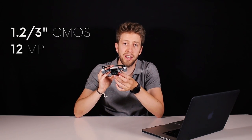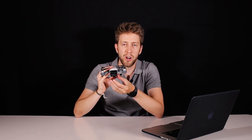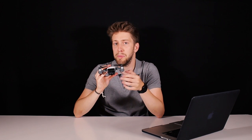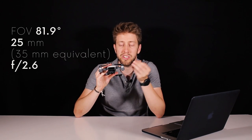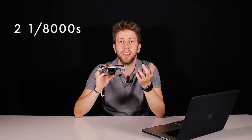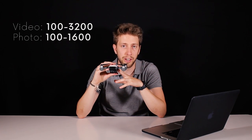The camera includes a CMOS sensor with a size of 1/2.3 inches and 12 megapixel effective pixels. The camera can shoot photos only in JPEG and video in full HD, with a maximum bit rate of 24 megabits per second. The lens is 81.9 degrees field of view with a 25 mm lens — equivalent to a 35 mm lens — with an aperture of f/2.6. The shutter speed can go from 2 seconds to 1/8000 of a second. The ISO range goes up to 3200 on video and up to 1600 on photo.